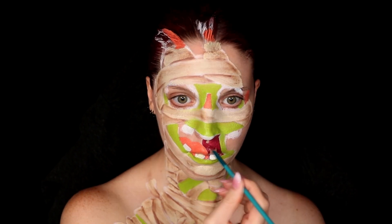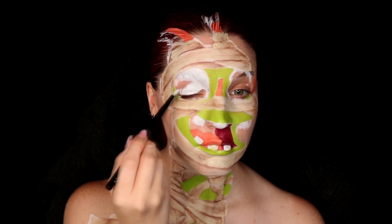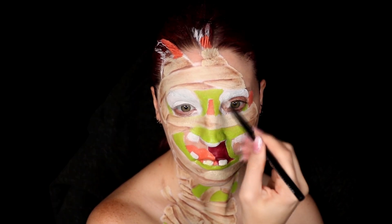Before moving on to outlining there were a few other areas I had to fill in, so I just took a dark red to fill in the extra piece in the mouth, and also put white all over the eyes and set with powder to keep it in place.